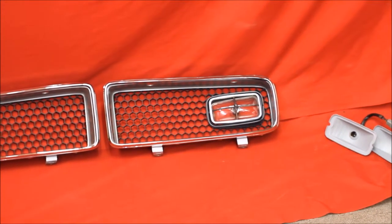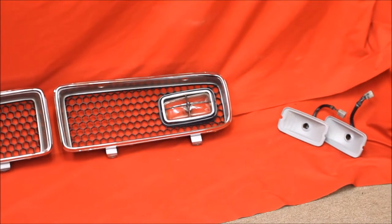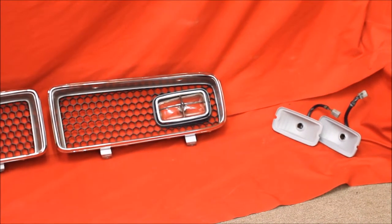The bezels are super nice, and there's the original housings that have been reconditioned. This is a tough find.